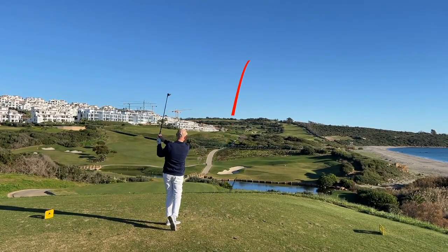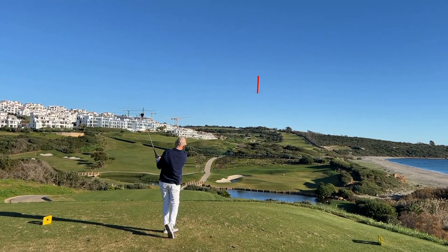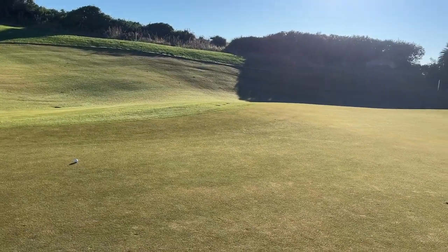Two tee shots on the par 3 12th at 187 yards. The G430 produced a really nice strike and ball flight, consistent with the dry ball data. The Paradigm again showed that hotter, flatter ball flight — pitched on the green but bounced into the bunker left. The notable thing is the pitch mark and where the G430 came to rest: the steep descent angle from its high ball flight means the ball stops very quickly, even on the firm greens here at La Hacienda. That's a real benefit of the steep, high-launch profile combined with the spin number.